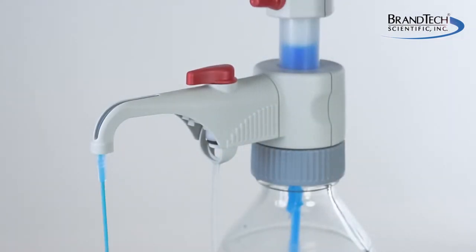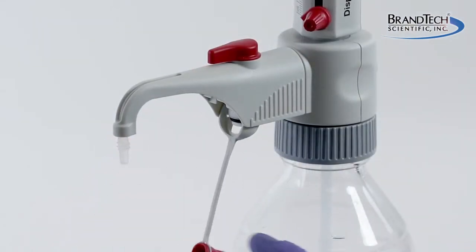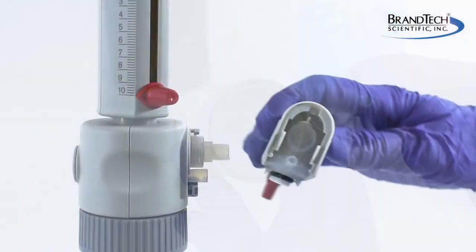The Dispenset S incorporates many new features including an improved recirculation valve, a hinge safety cap, smoother and lower force operation, an improved safety discharge system, and a washer-free sealing system.